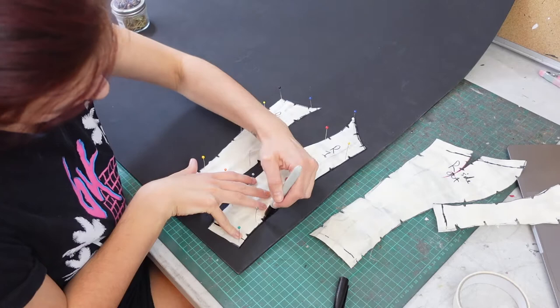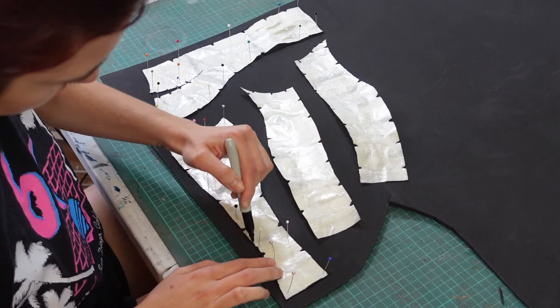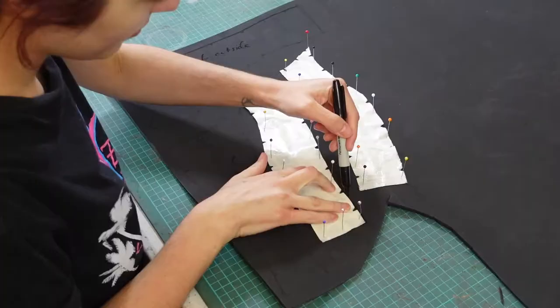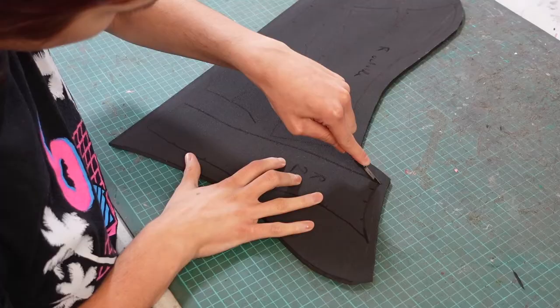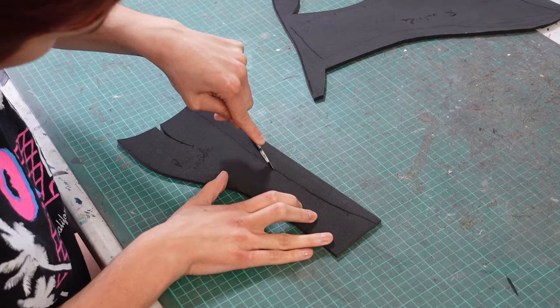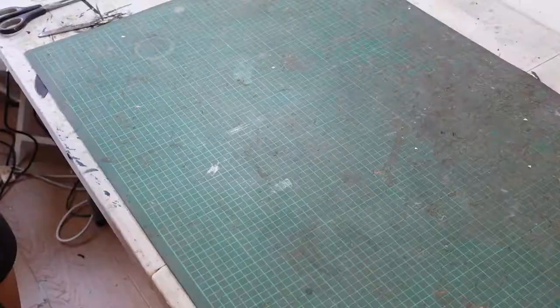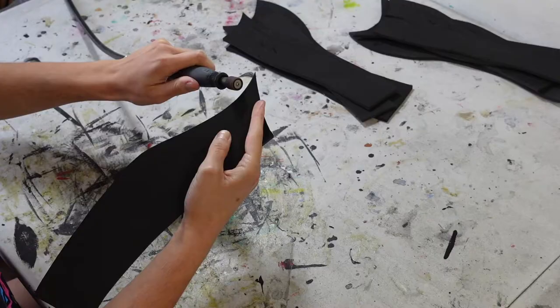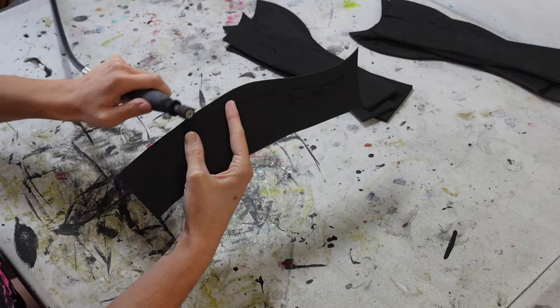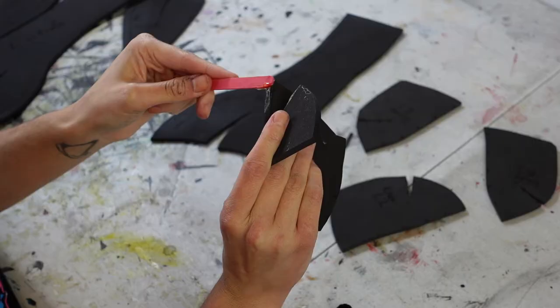I transfer the pattern to 5mm foam, trace each of the pieces, then flip them over to create the opposite greave. I cut the greave pieces out with a scalpel. Before I glue the greave pieces together I sand down some of the edges — I want to create a visible seam line down the sides of the greaves to echo the design seen in a lot of Greek greaves. Now I use contact adhesive to glue the greaves together, starting with the darts first so the pieces have their curved shapes.